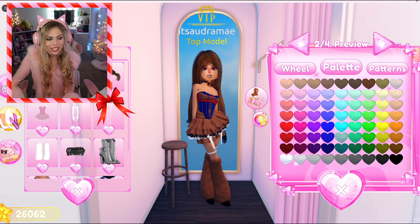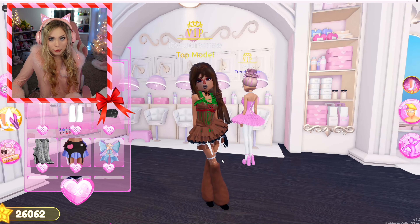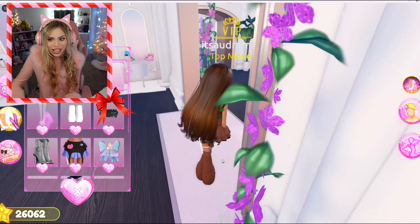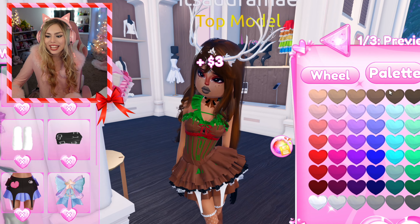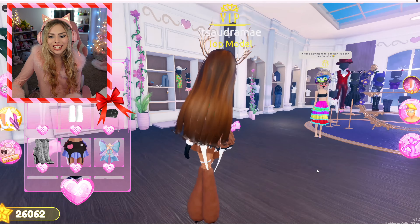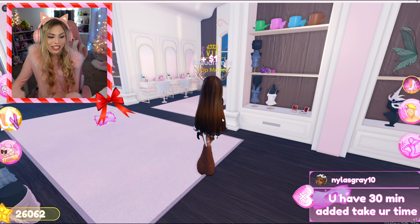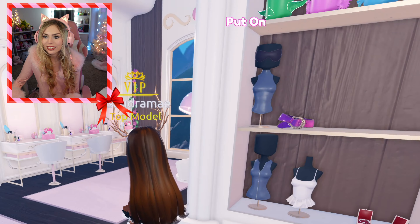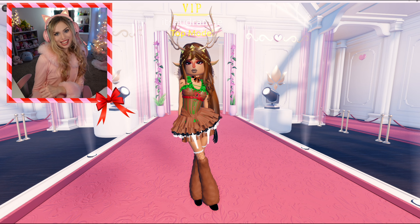Next I'm actually going to take the bangs off and instead do this hair because it already has those cutie bangs built in — that looks so cute. Just wait because we don't even have the antlers yet — let's go grab those right here in VIP. Does that look good? That looks so good! The last thing I'm going to do is grab some ears — let's grab the green ones right here. It's so pretty. And my version of the reindeer is done.